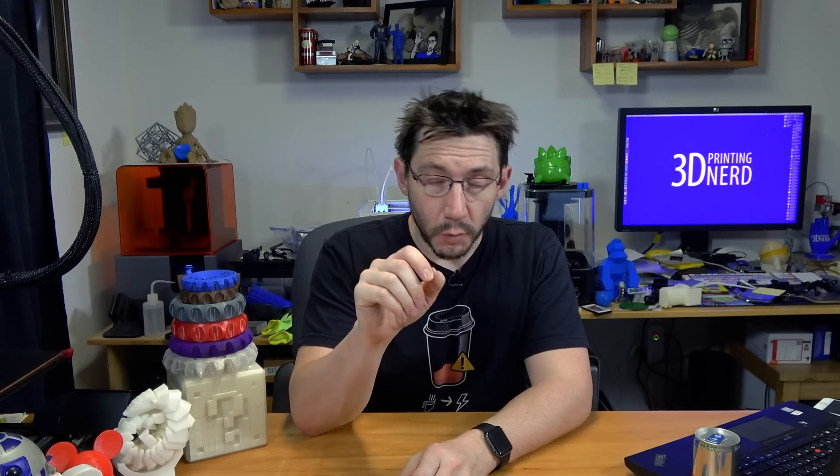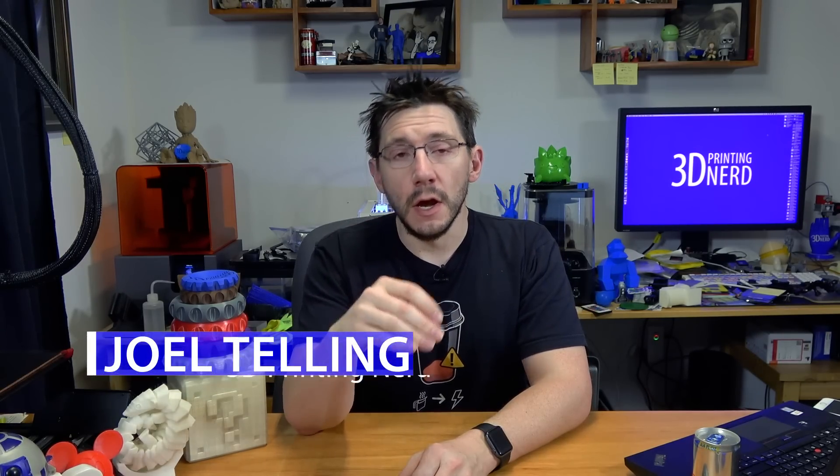Hey, it's Joel the 3D Printing Nerd, and let's talk numbers — more specifically subscriber numbers on YouTube. When you create content on YouTube, the idea is you grow and you gain subscribers and you get a lot of views.